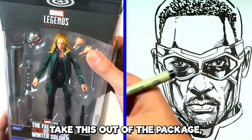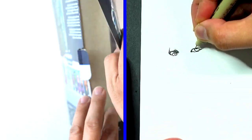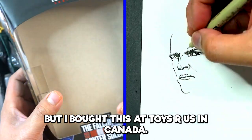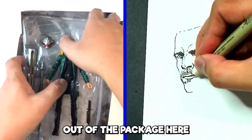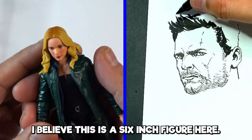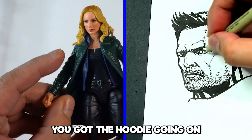I'm kind of sad to take this out of the package, but why don't we go ahead and do that. This costs about $35 — I bought this at Toys R Us in Canada. Yes, in Canada we still have Toys R Us, it's going strong. In terms of the face sculpt, not bad — especially for a six-inch figure. Quite the detail in the jacket here, you see all the fine details, and the hoodie actually separates. Even the wrinkles in the legs — you did quite the job here.